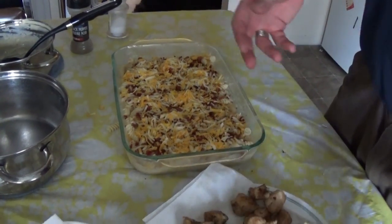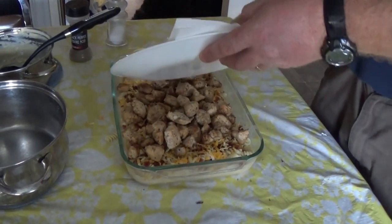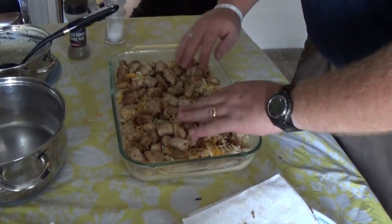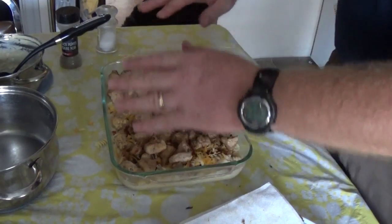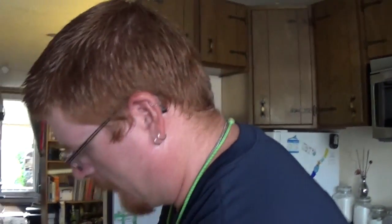That's already looking really good. Now put your chicken on top of that. If you were going to do this with potatoes, you want to do it layer by layer — potatoes, sauce, bacon, cheese, potatoes — basically like a lasagna. My wife wants me to mix it all together, but I actually kind of like the way that it looks layered, so we're going to keep it the way it is and then add a little bit more cheese.